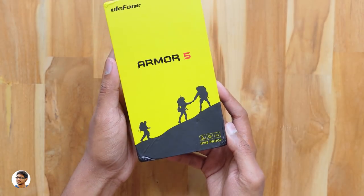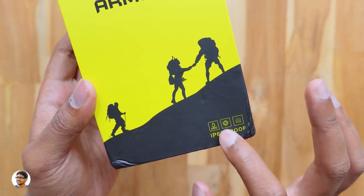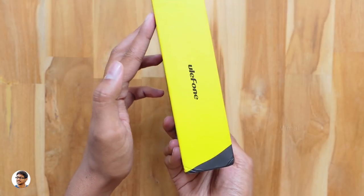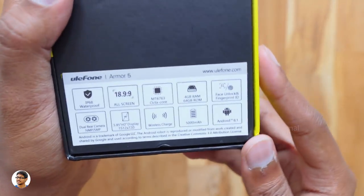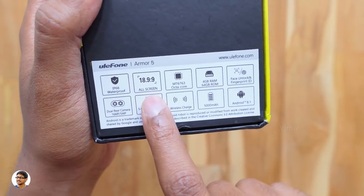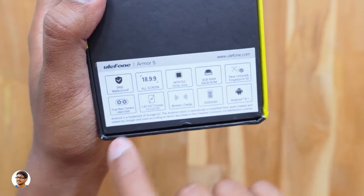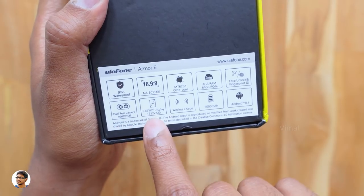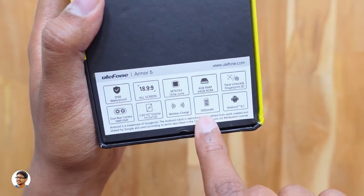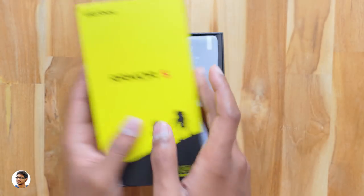The Armor 5 comes in a box with attractive black and yellow packing. It says IP68 — this phone is fully waterproof, shockproof, and dustproof. On the backside you've got the Ulefone branding and all the specs. It's IP68 waterproof, has an 18.9:9 all-screen display with a notch, a powerful MTK 6763 octa-core CPU, 4GB RAM, 64GB ROM, face unlock, dual rear cameras, 5.85-inch HD display, wireless charging, a 5000mAh battery, and runs Android 8.1 Oreo.